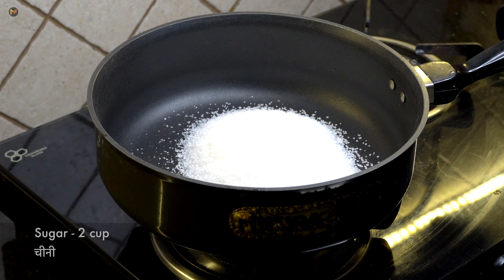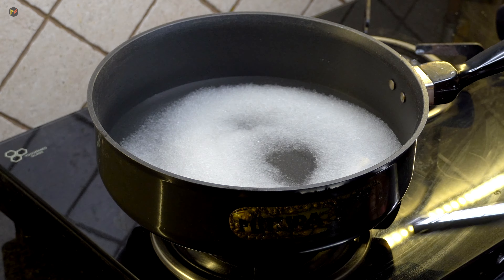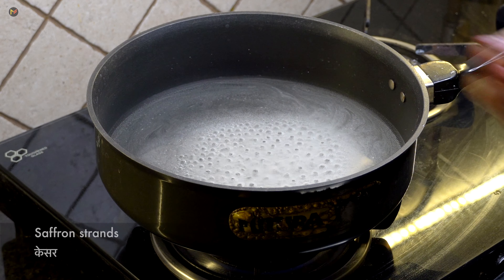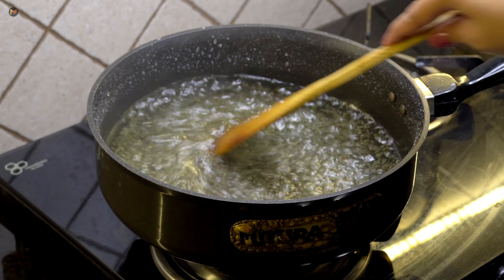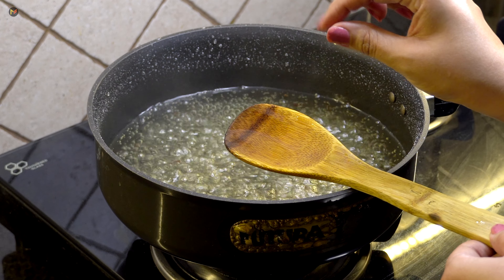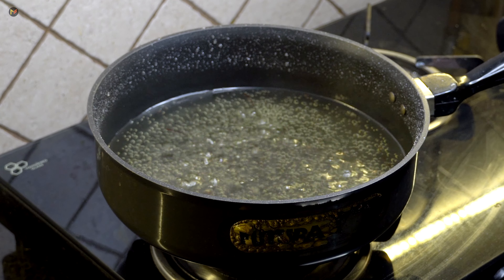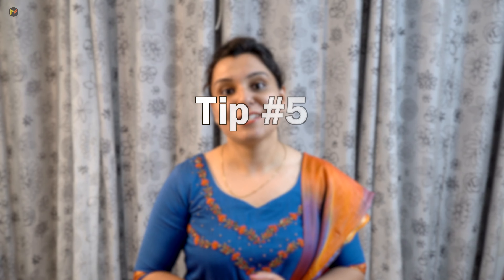The dough is ready. Now we will make the chashni. I have used 2 cups of sugar and 2 cups of water. Dissolve the sugar on high flame, then lower the heat. Add cardamom and a little rose water for perfect consistency. When the syrup reaches the right consistency, turn off the gas, because it will thicken slightly after. We don't want it too thick — otherwise the syrup won't soak into the Gulab Jamun. This is tip number 5.